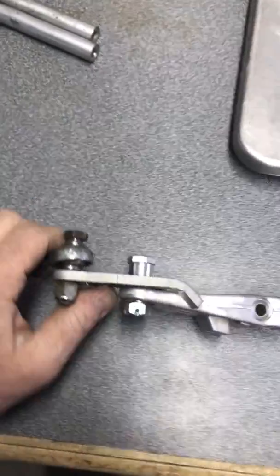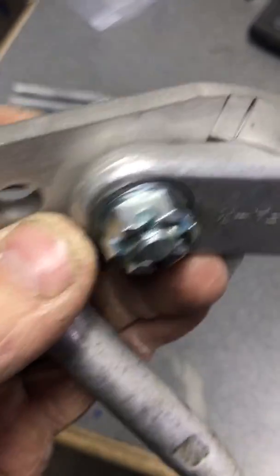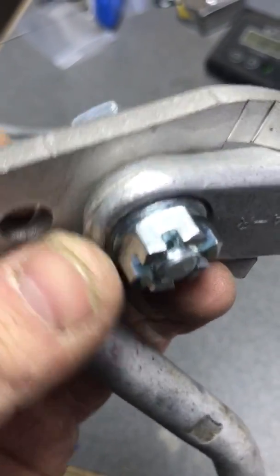As far as attaching the arm, we give you this bolt here. You'll put the spacer on the top, a washer, and then your castle nut and a cotter pin on the bottom.